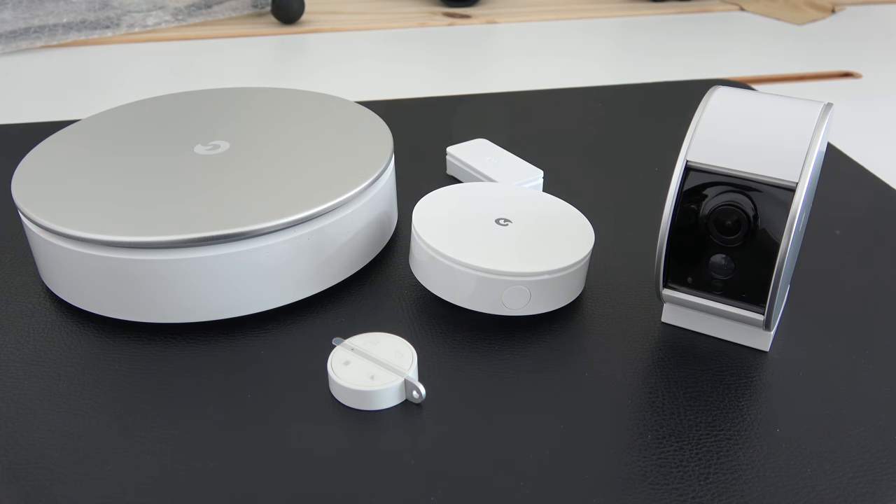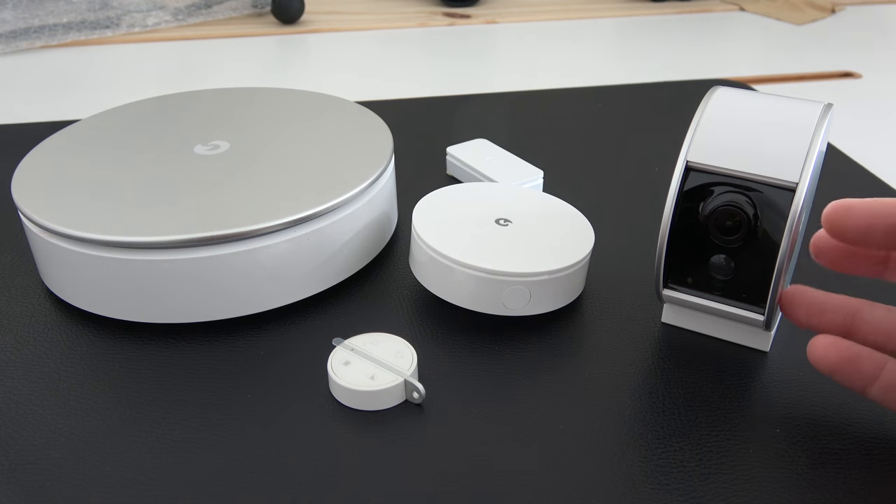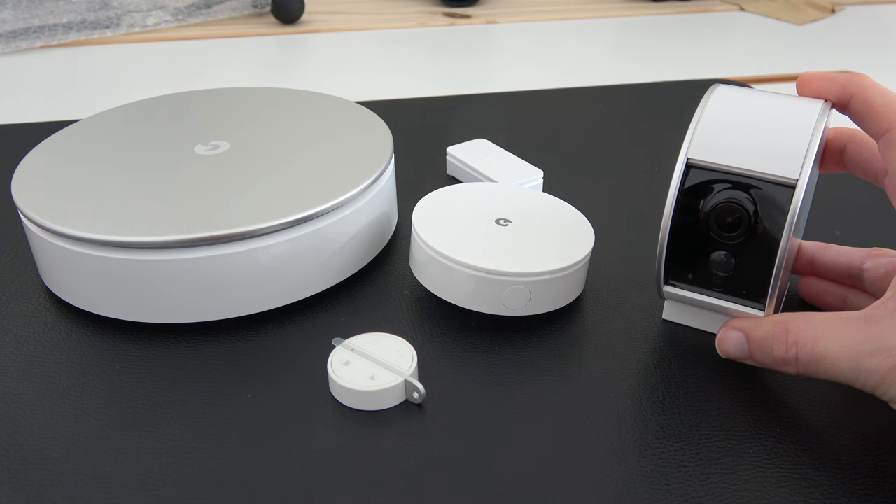Hi everyone, this is Dave and in today's video I'm showing you the MyFox Home Alarm. This is a wireless security system for your home and it works in combination with this product, which is a separate purchase — the wireless HD security camera.